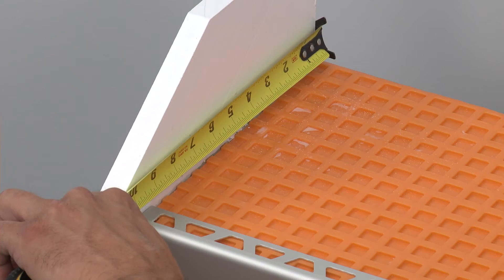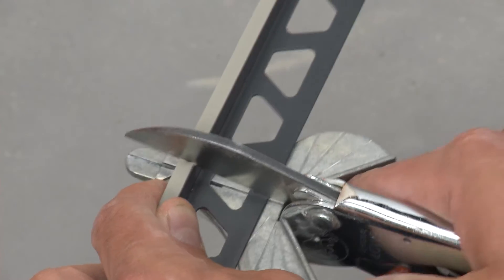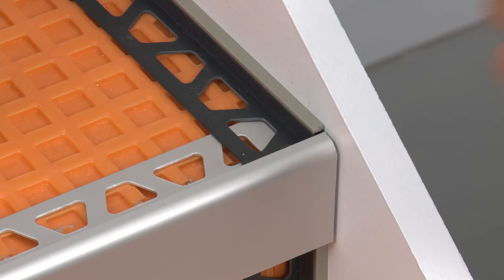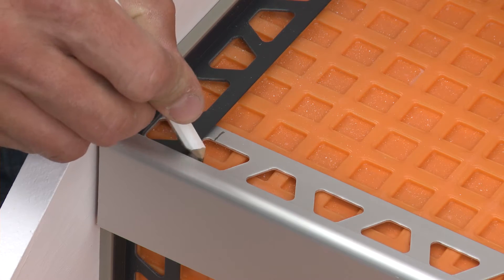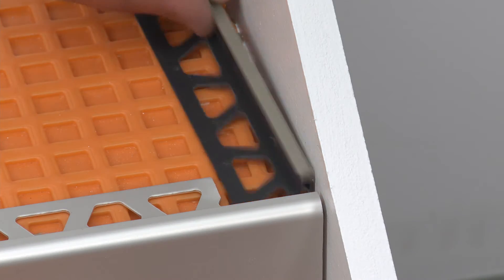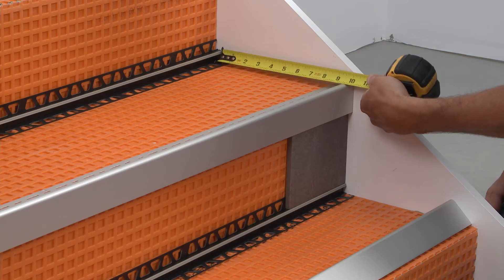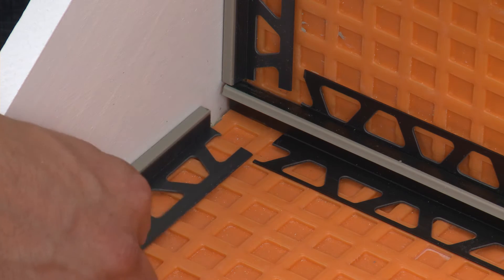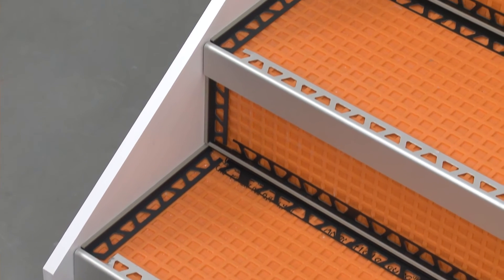Measure and cut sections of Dialex BWA for the tread and riser, then dry fit the Dialex BWA. Where profile anchoring legs overlap, they must be trimmed as this would interfere with the tile installation. Cut the anchoring legs and dry fit the profiles. Continue the process of measuring, cutting, and dry fitting the Rondec Step and Dialex profiles onto the stairs to ensure proper fit. Once the profiles have been cut and checked, the installation can begin.